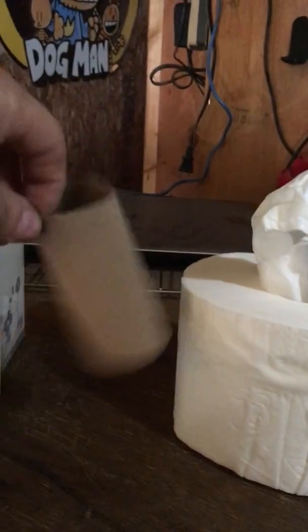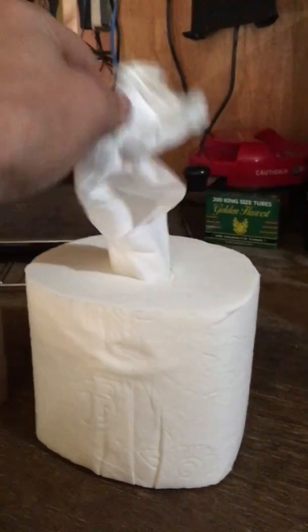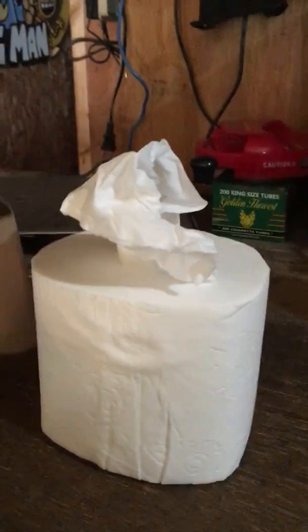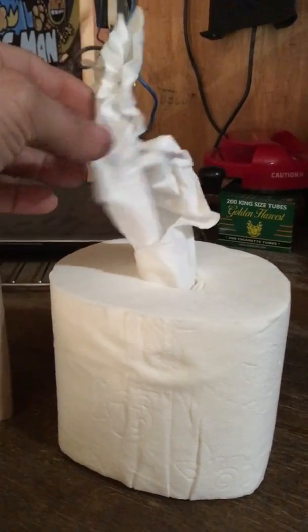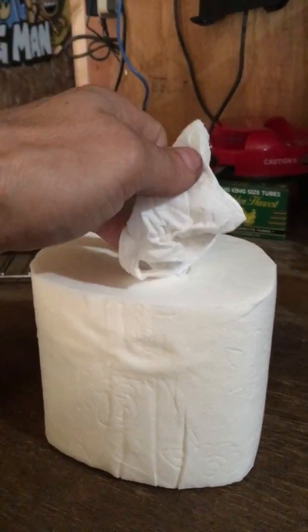Now you take a roll of toilet paper, take the cardboard roll out — take the empty cardboard out of it. So you've got your cardboard that was connected in the middle. Let me take this — it's really easy.